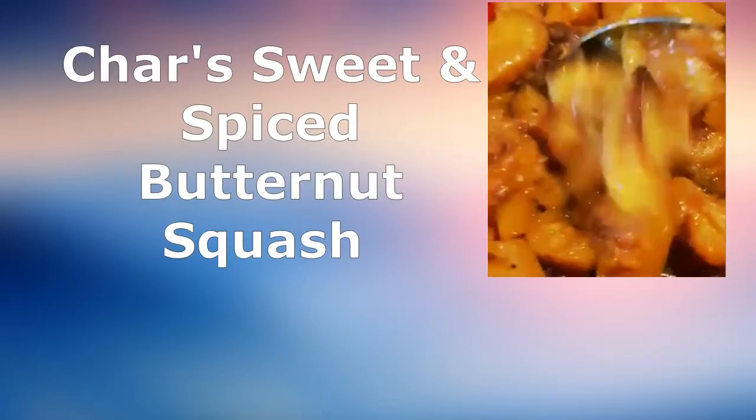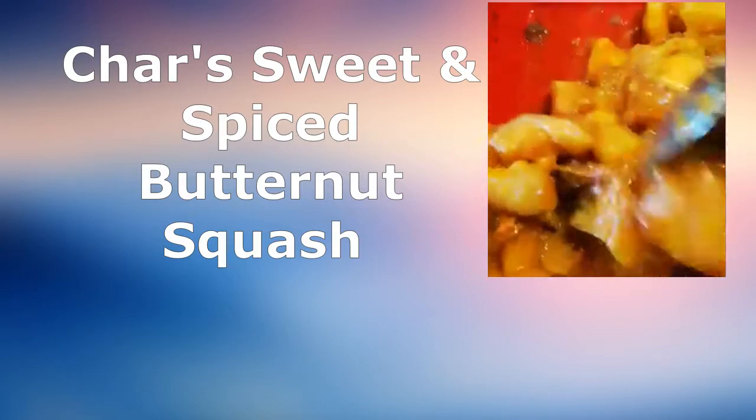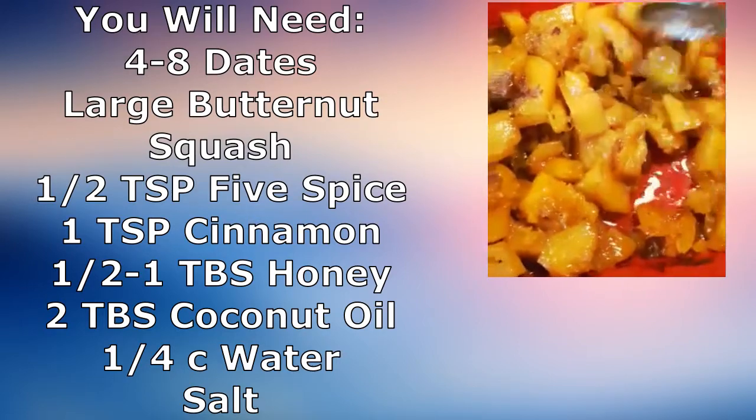Hello everyone and thank you for coming to my YouTube channel. Today I'm going to show you how to make my sweet and spiced butternut squash, which is always a hit wherever I take it for family dinners and such.